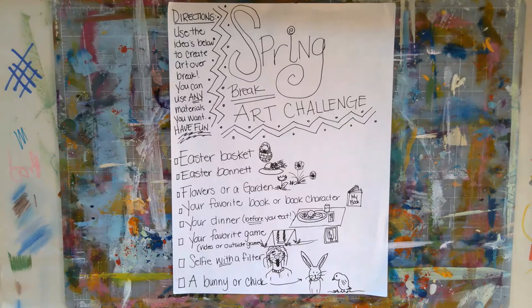For the Easter bonnet, think about maybe changing one of your hats that you have at home, or maybe mom has an old hat she never wears. Could you add flowers to it? Maybe they're real flowers, maybe they're fake flowers. Take a picture of it. Temporary art is a huge thing that a lot of people partake in, so feel free to take a picture of it and use that as your artwork.